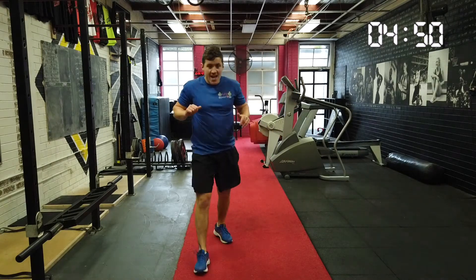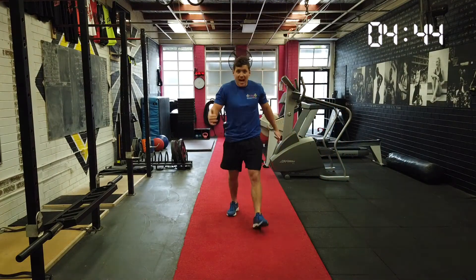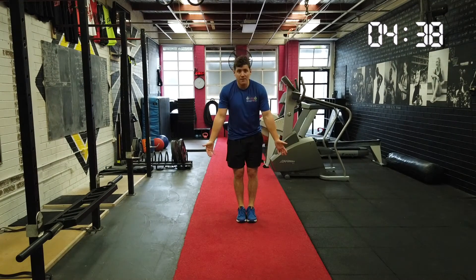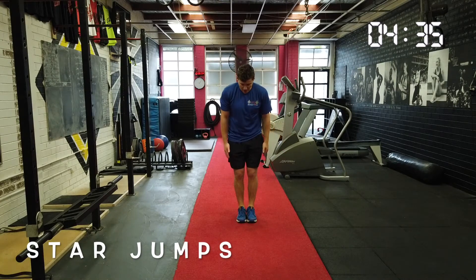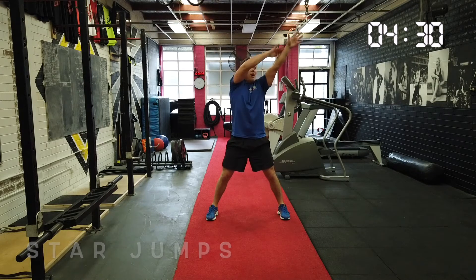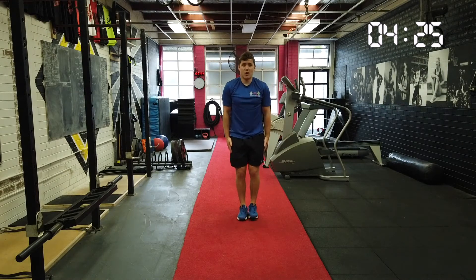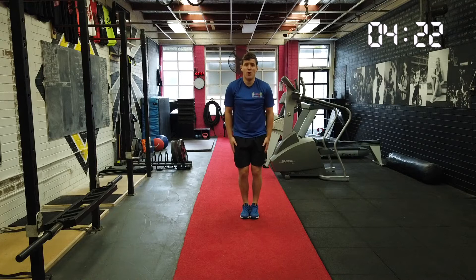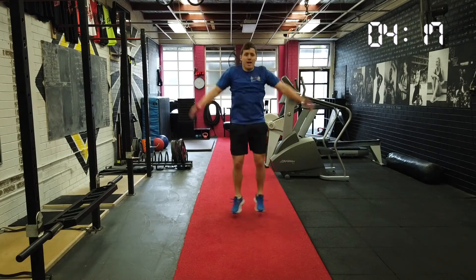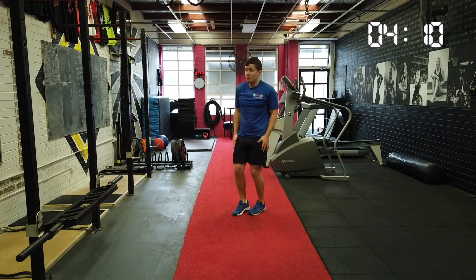I'm getting warm. Now what we're going to do is our star jumps. When we do our star jumps, we have to start like a soldier, and then we're going to land with wide feet and wide arms. That kind of makes a star. So we jump up like a soldier, jump to star, wide arms and wide legs, and then jump back to soldier. That's one. Here we go. Two. Three. Let's do ten. One, two, three, four, five, six, seven, eight, nine, ten. Great work.